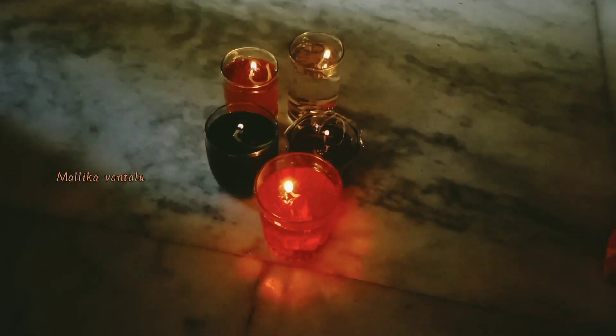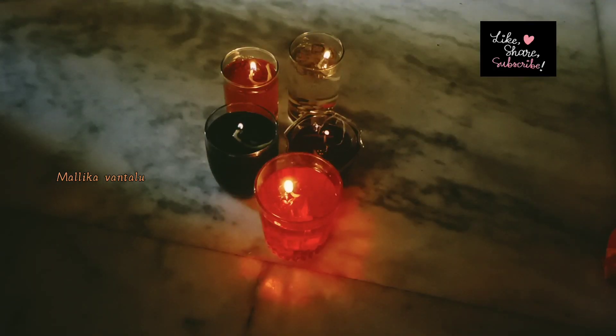Hello friends! Welcome back to our channel, Mallika Vantalu. I am Mallika. Today I am going to make a good video vlog. I am going to show you how to prepare water candles in this video.